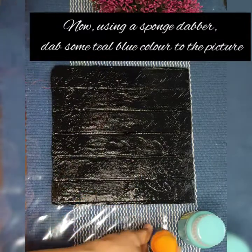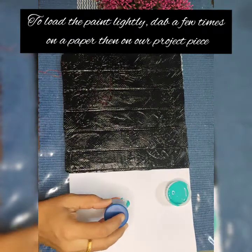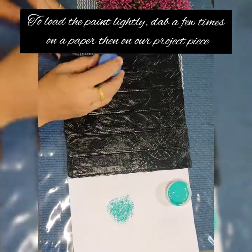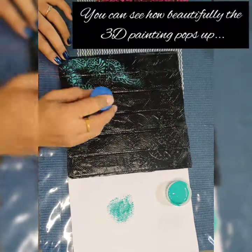Now to highlight the 3D picture we have done, I'm going to use a sponge dabber and lightly load it with teal blue color acrylic paint, and dab it lightly on the picture. You can see how beautifully the 3D image pops up.